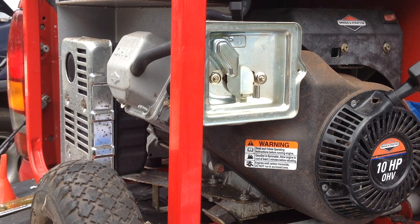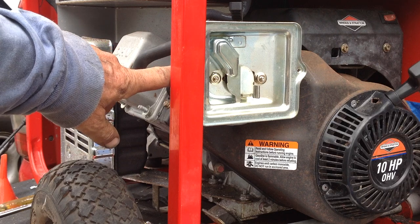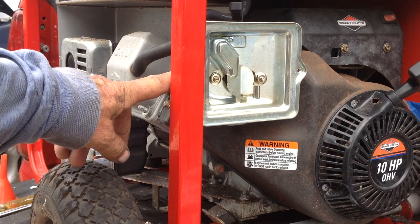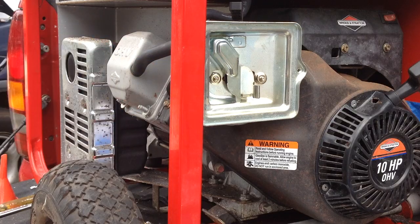Welcome back to Tommy Time. Today I'm working on a 2006 Troy Built generator. I had previously done a 30-minute video on disassembling the carb and cleaning it, but I think my iPod ran out of memory — it didn't like that long video — so this is going to be a shorty.